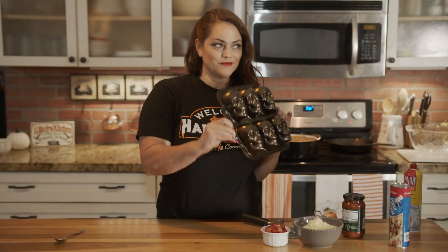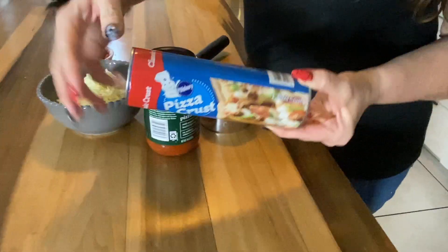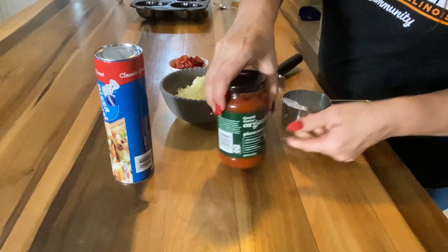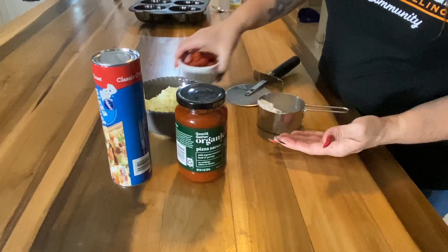Now for the pizza skulls. You're going to need a Nordic Ware heavy aluminum pan — give it a shot of cooking spray. You'll need one refrigerated tube of pizza dough, your favorite pizza sauce, a little bit of all-purpose flour, some mozzarella cheese, some pepperoni any shape or size, and a pizza wheel.